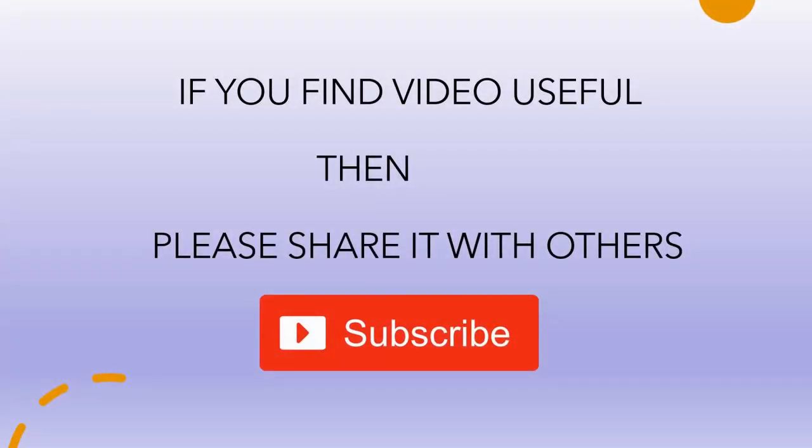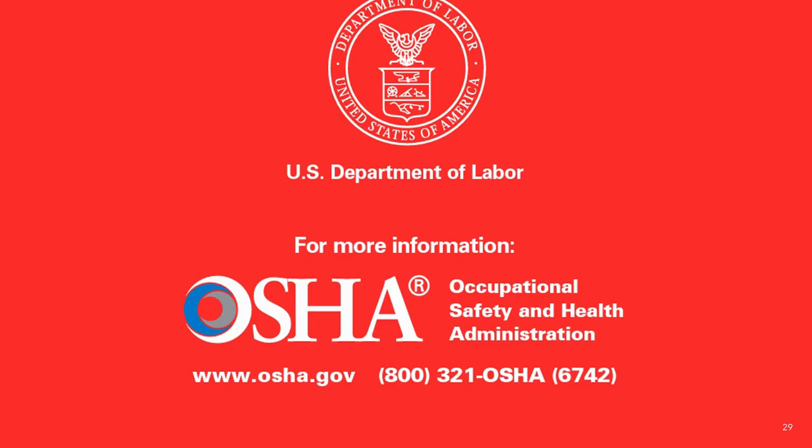If you find this video useful then please share — it will help others. Subscribe to get notified about new videos. For more information you can visit www.osha.gov. Thank you.